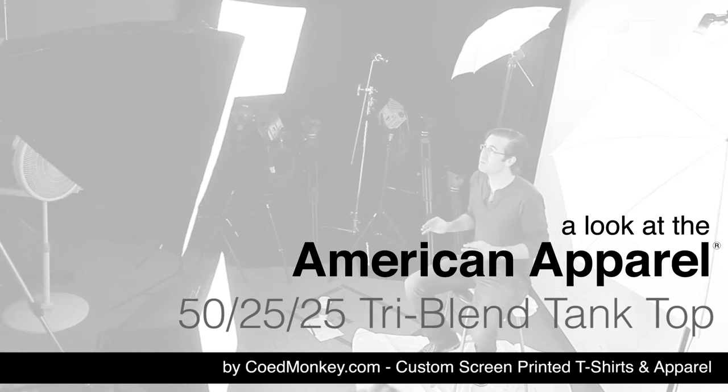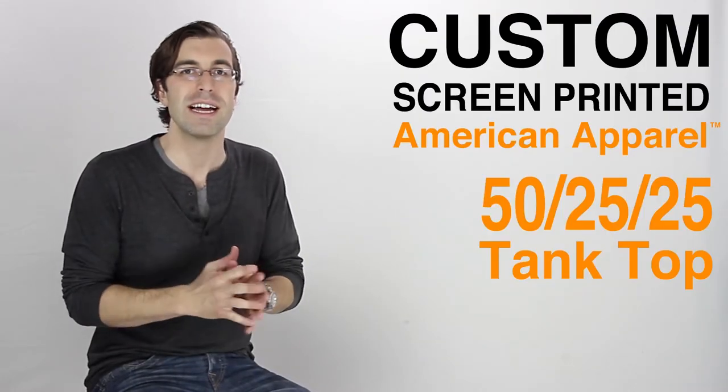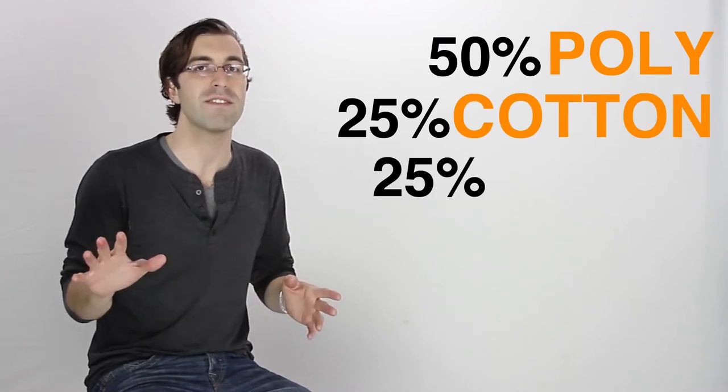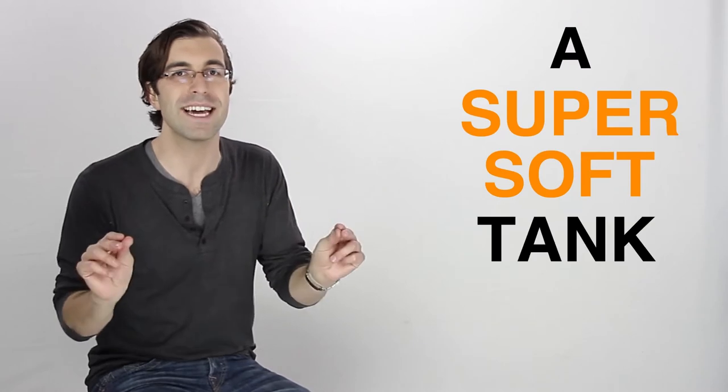What's up everybody? Today we're talking about the American Apparel Tri-Blend Tank Top, the 50-25-25 tank top. That means 50% polyester, 25% cotton, 25% rayon, which all means a super soft tank top.